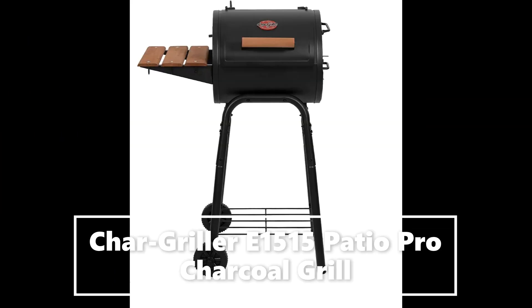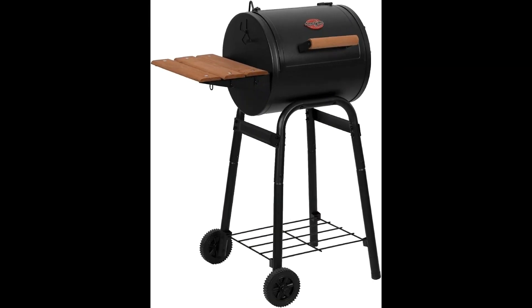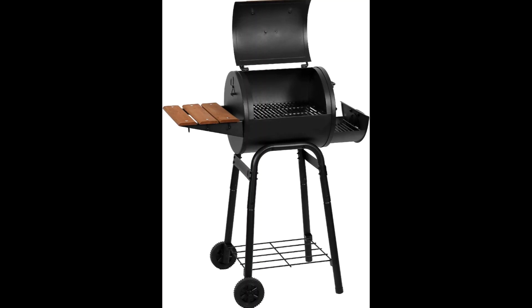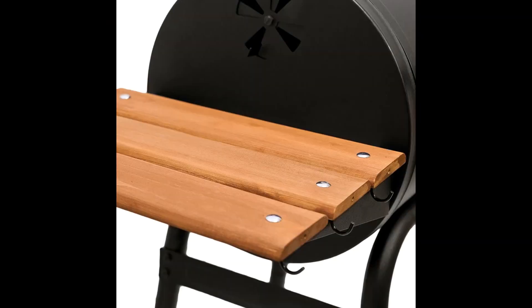Charcoal grill — barrel style barbecue grill with heavy-duty steel construction and powder coating finish. The perfect grilling solution for small decks, backyards, and patios. Large cooking area: 250 square inch total cooking area delivers exceptional taste and charcoal flavor.